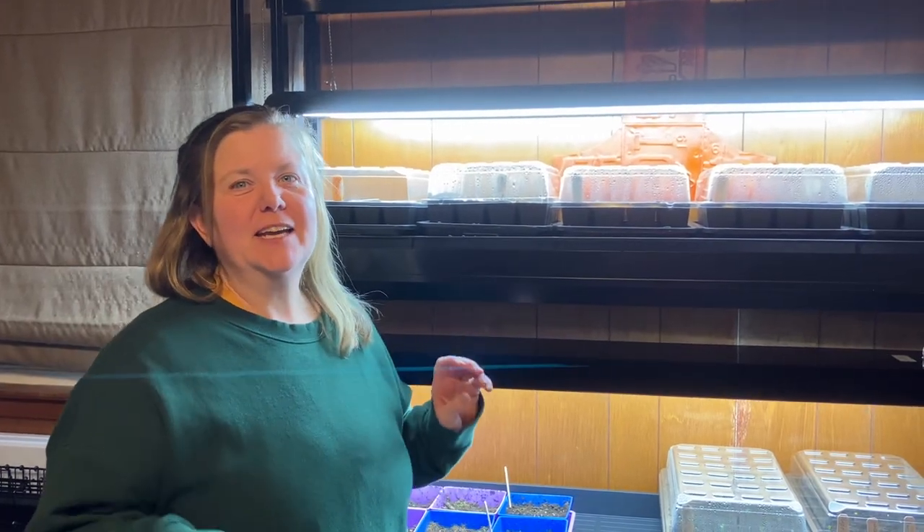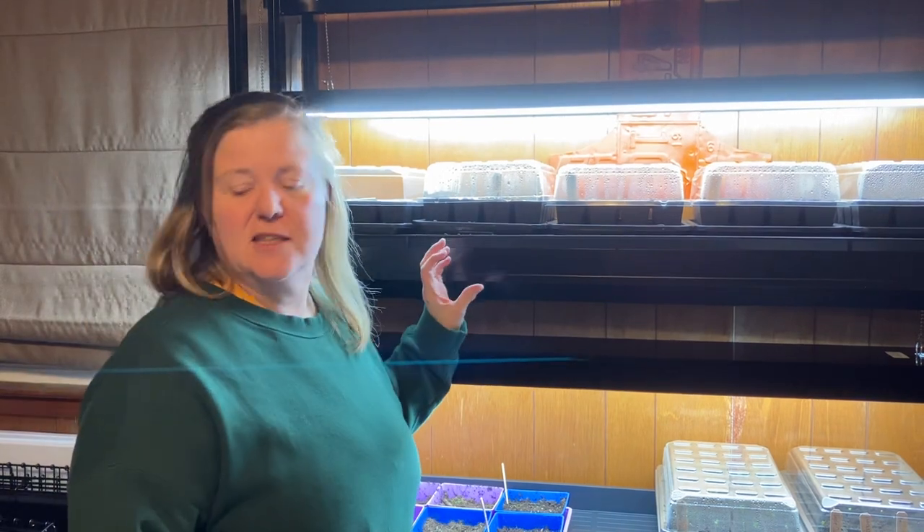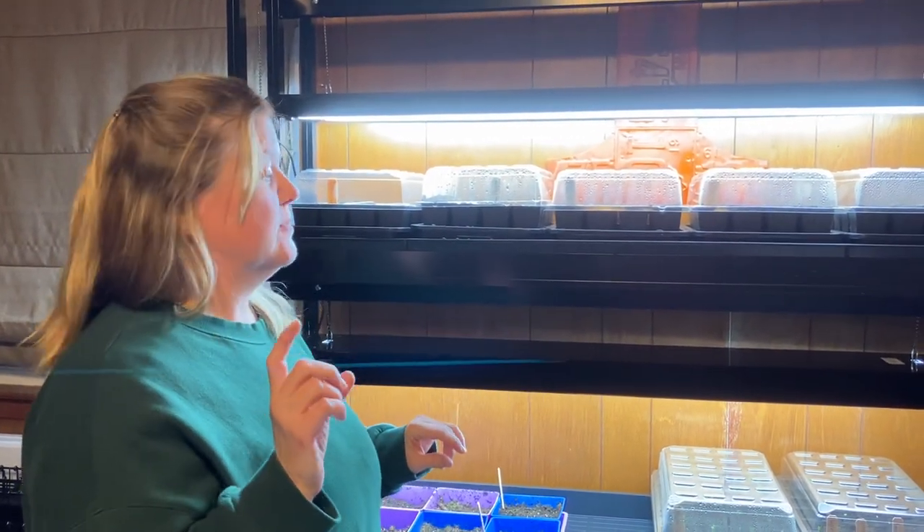Hey, it's Bridget back again with an update on some of our seeds that we started on the 4th. We already have some sprouts!